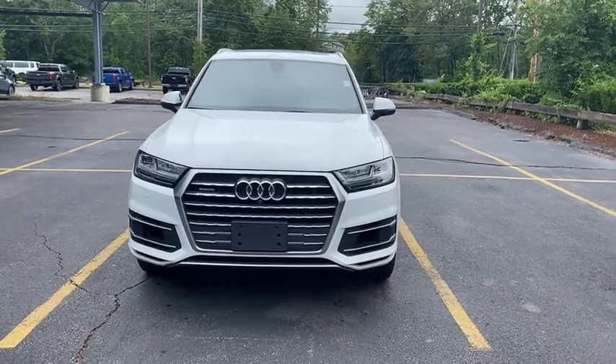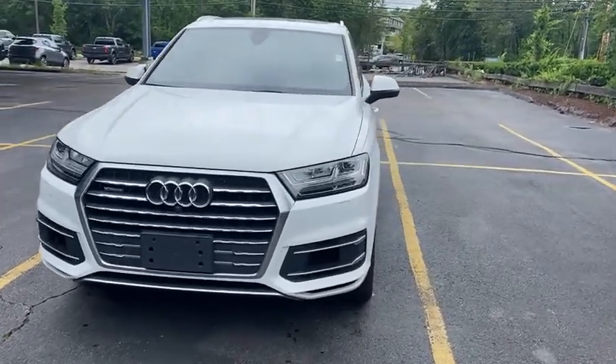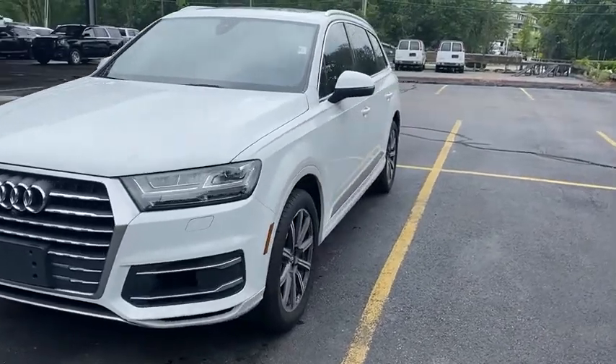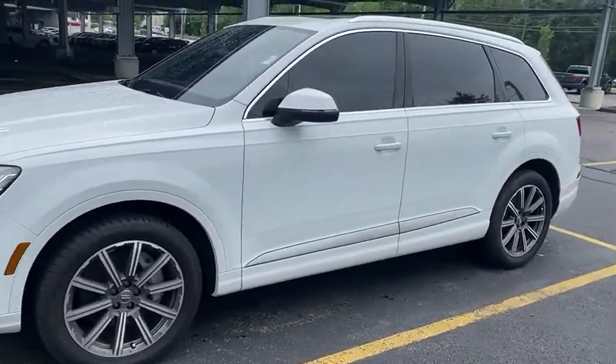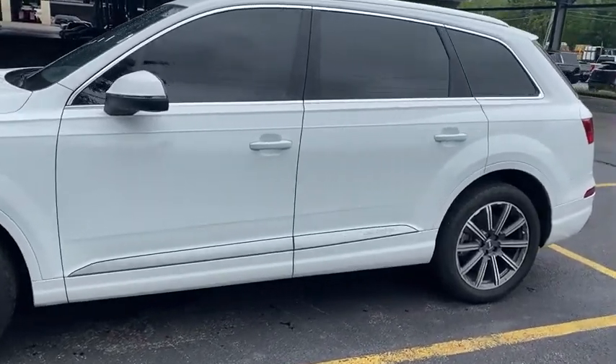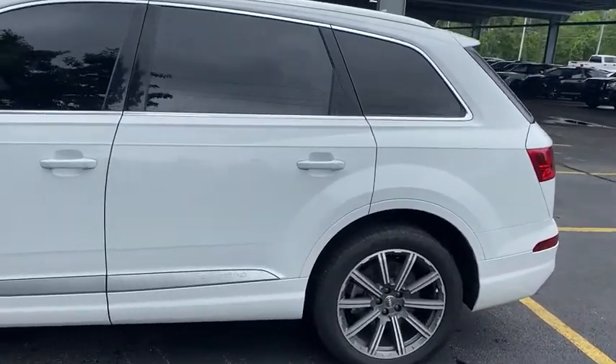Hey guys, Michael with North End Motors here. This is our 2018 Audi Q7. See those front LED headlights — move around the side, there's the rims looking sharp, nice side profile with the Quattro, and that beautiful white exterior as well.